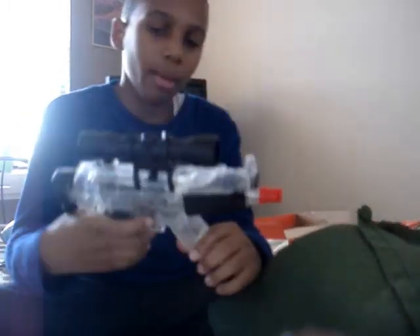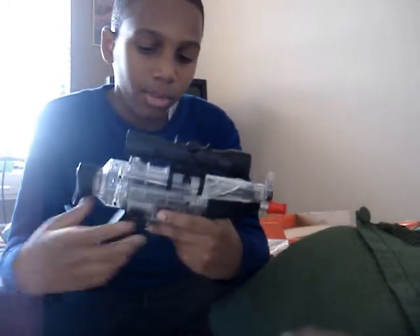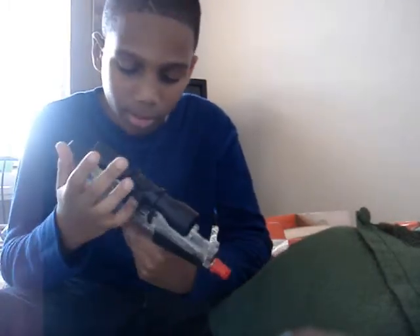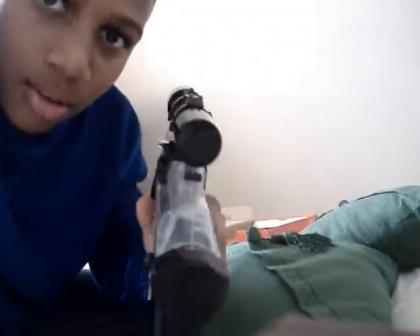This scope — there's no point to it. You can have it on there if you want, but it's really not accurate. If you could see right in here, you can't see anything. So when I bought it, I took it off.